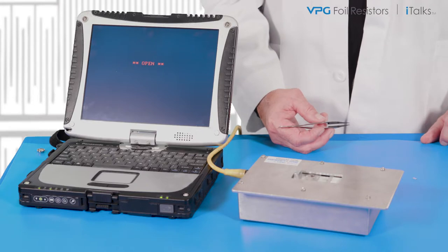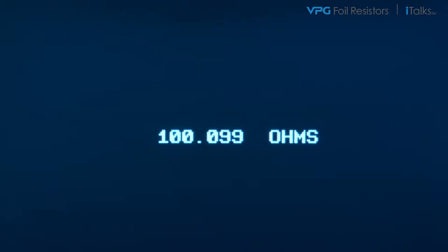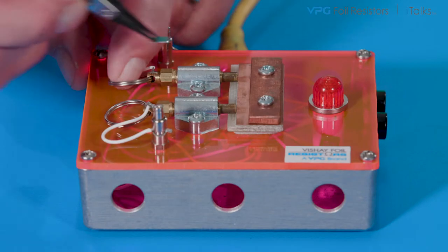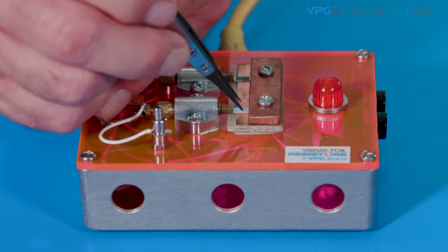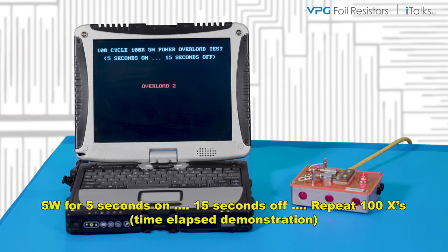I'll begin the test by accurately measuring the value of each test unit. Then I will load them into the overload fixture. Now I will power the units at 5 watts for 5 seconds and allow them to cool for 15 seconds. This cycle will repeat 99 more times.